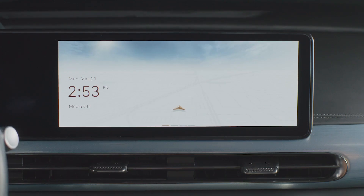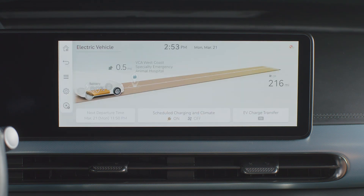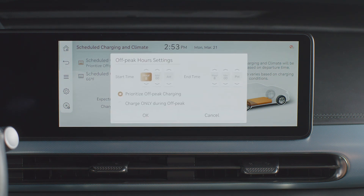Scheduled charging is also possible when using the AC or portable charge connectors. Press Home, then EV, then Scheduled Charging and Climate. Note that the next departure time must be set for scheduled charging and climate to be selected. Enter the menu for scheduled charging and set your start and end off-peak charging times. Select Prioritize Off-Peak Charging to begin charging at the scheduled start time.